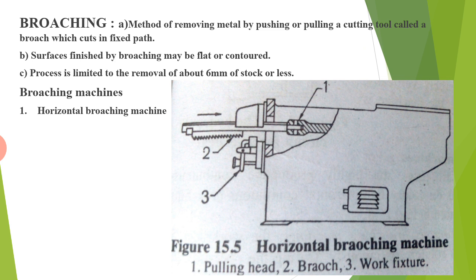The major advantage of the vertical boring machine is that large diameter and heavy work pieces, similar to chucking jobs on a lathe, may be set up more conveniently and quickly than on a lathe. The other type of machine is called broaching, a method of removing metal by pushing or pulling a cutting tool called a broach, which cuts in a fixed path. Surfaces finished by broaching may be flat or contoured, and the process is limited to the removal of about 6mm of stock or less.